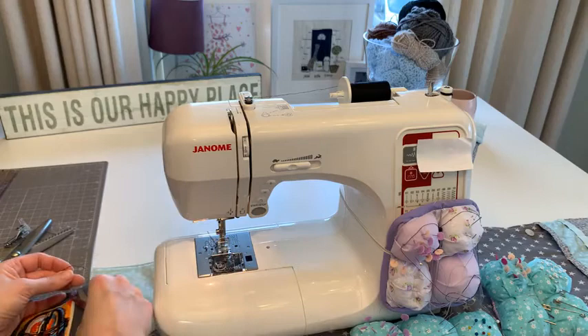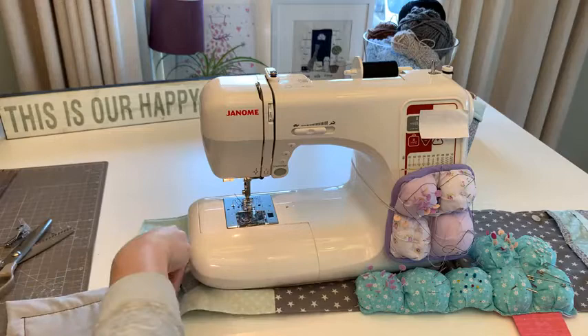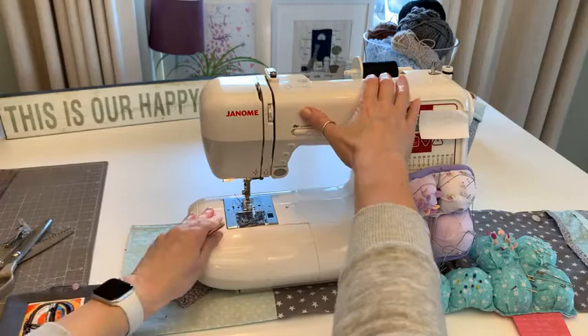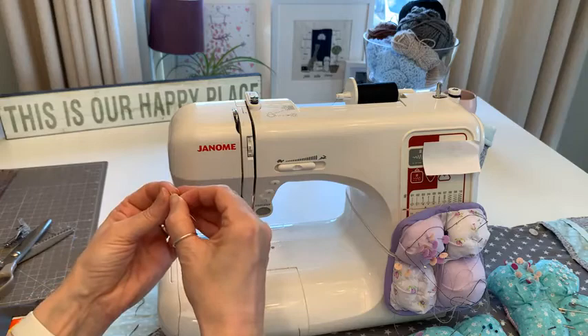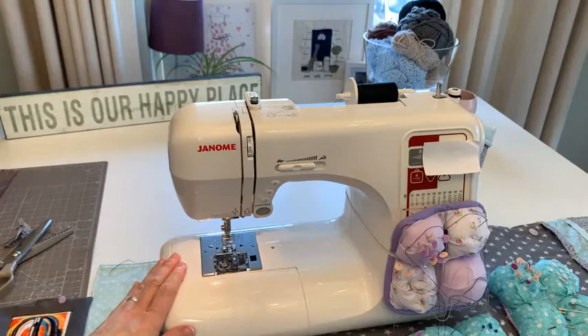I'm wondering whether to practice my ladder stitch to close the gap, or do the outside stippling. I think I'll do the outside stippling and change the top thread. I always keep some needles to hand and thread the loose ends onto them - the reason is you should not pull thread back through your fabric through the machine because of the lint. That started quite a debate on one of the groups!